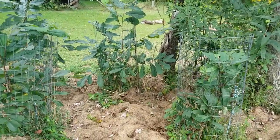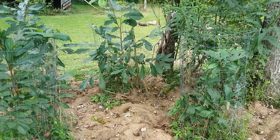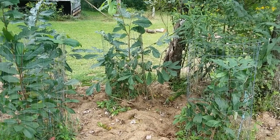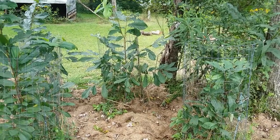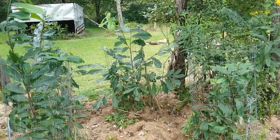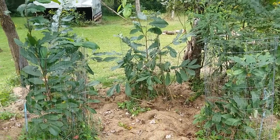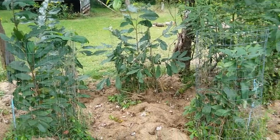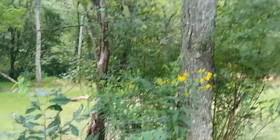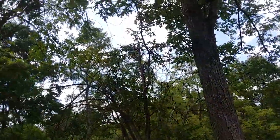These are my pawpaw trees and they are a lot larger than the ones I planted at the same time at the other place. I think it's because when they're young they love the shade and they love constant moisture. This area has sort of a natural spring in it, and it's got shade from a dead tree and a couple of trees that were taken out.